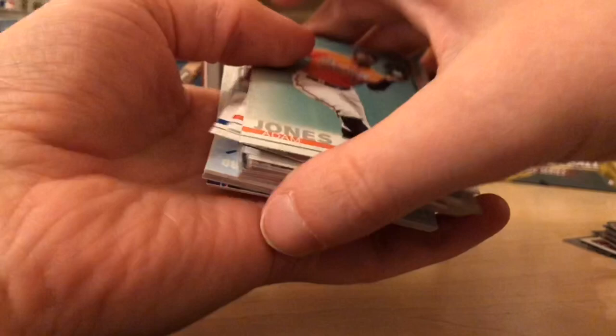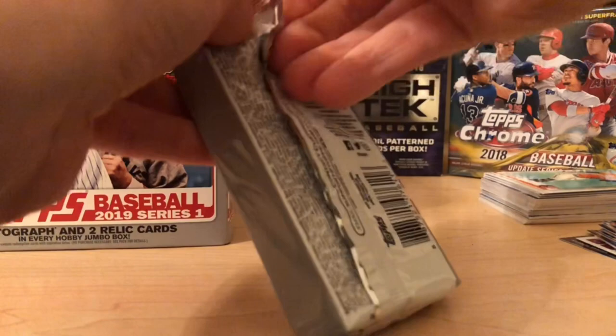We got a redemption! Let's save this pack for last. I haven't looked at the checklist much, so I don't know exactly what's in the redemptions. I'm hoping that since it's Topps Series One it's a pretty big hit.